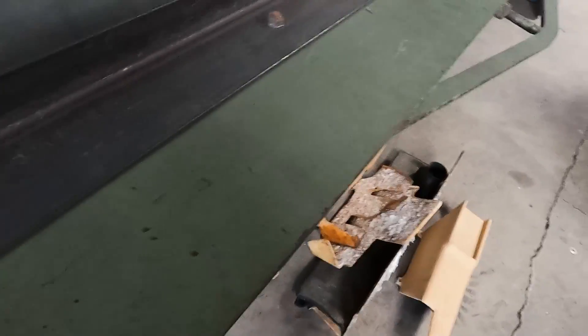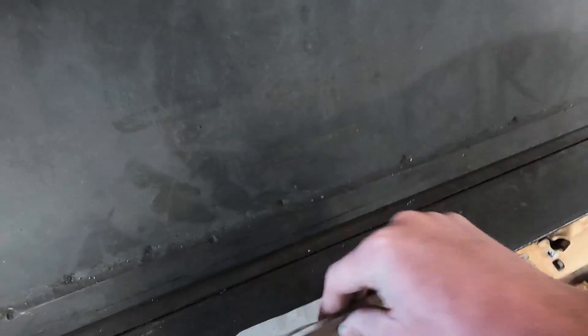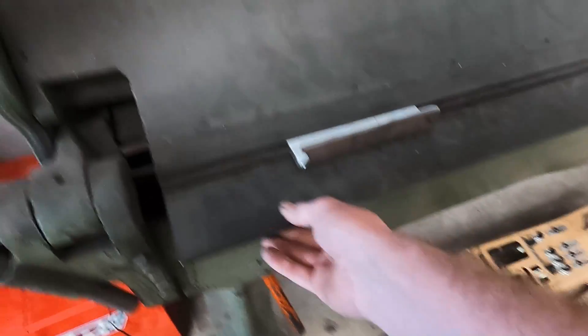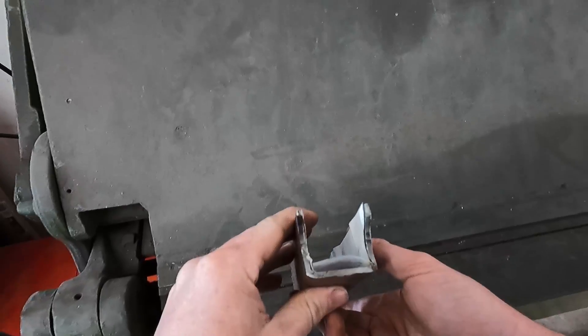For the tool nerds out there that are curious, this is a late 1920s Dreisen Krumpf sheet metal brake. It's eight feet long, weighs well over 1,500 pounds, and when it was new it was $450 — adjusting for inflation, that's well over $7,000 today. I got it at a state auction for 250 bucks.